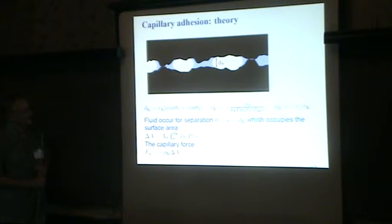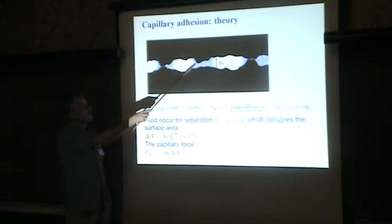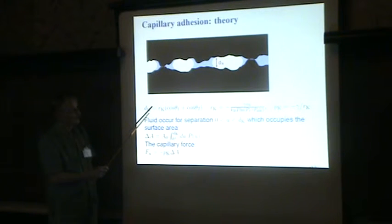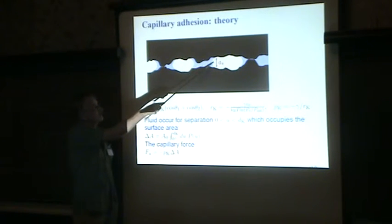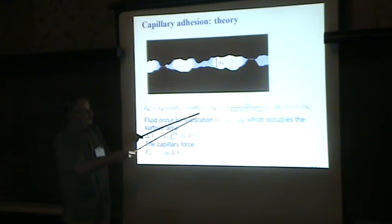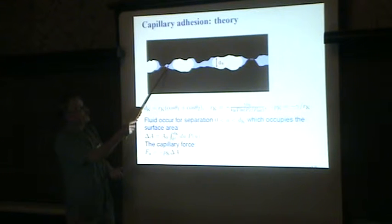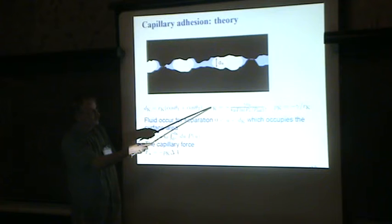The theory is based on what I showed in this figure. In normal human atmosphere, you will spontaneously form capillary bridges even if you don't add any water from outside. The thickness of this fluid layer is given by what we call the Kelvin radius times cosine of the contact angle. If you have a fluid which wets the surface, this becomes 2 times the Kelvin radius. And the Kelvin radius is determined by the equilibrium between the gas phase and the fluid in these capillary bridges.